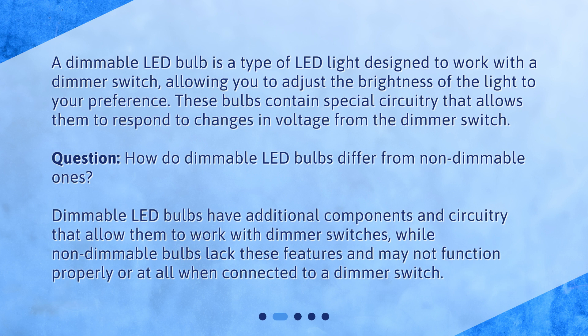How do dimmable LED bulbs differ from non-dimmable ones? Dimmable LED bulbs have additional components and circuitry that allow them to work with dimmer switches, while non-dimmable bulbs lack these features and may not function properly or at all when connected to a dimmer switch.